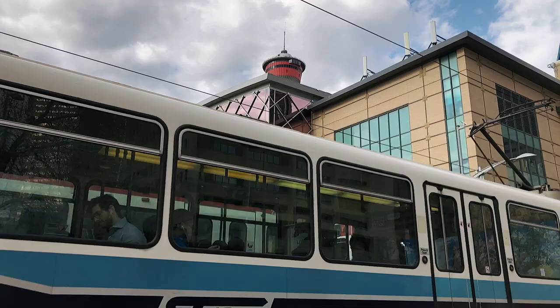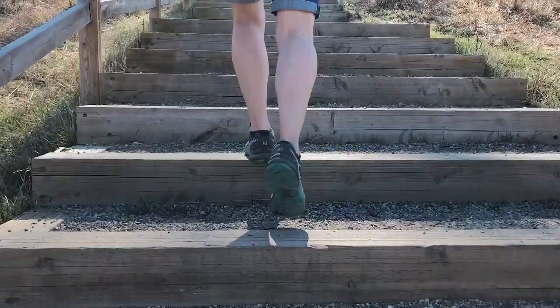A gimbal is designed to stabilize unwanted movements while your camera is in motion. Really, a gimbal is all about stabilizing moving shots. So whether you're panning, tilting, or tracking your subject, don't be static — move your camera.